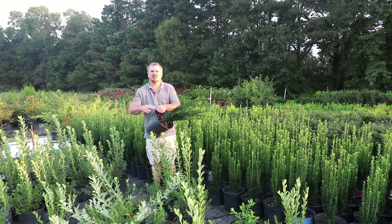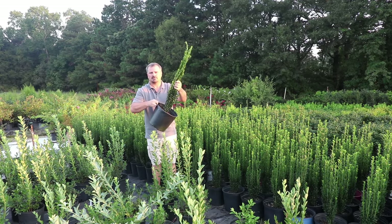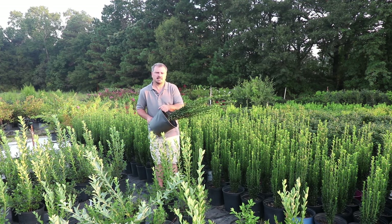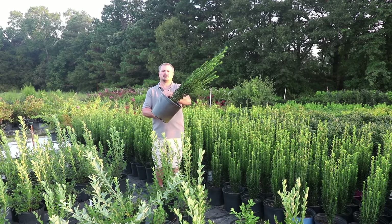So what are you waiting for? Even you can grow the evergreen, easy, upright, narrow Sky Pencil Holly. Thanks for watching, and if this video was helpful, please hit the like button and subscribe to my channel. Comment below with any suggestions for future videos or any additional questions you have about Sky Pencil Hollies.